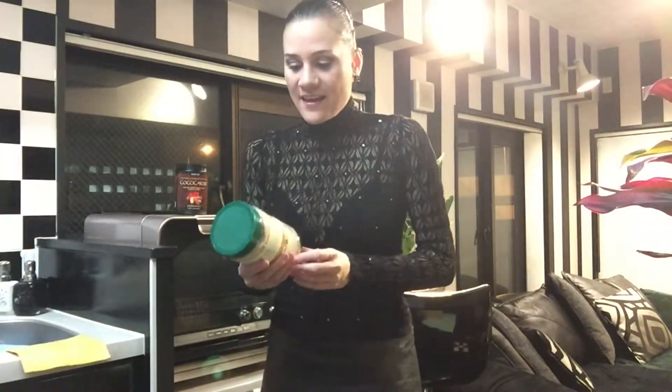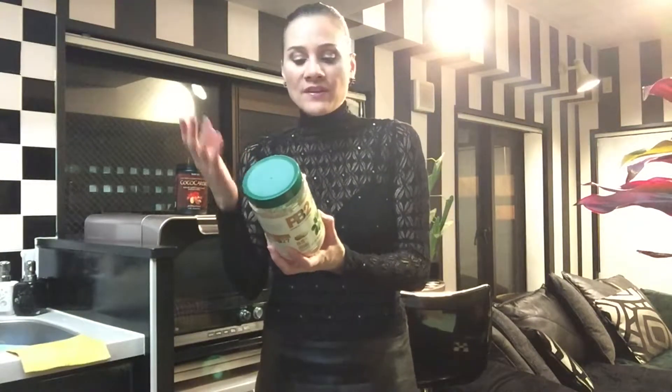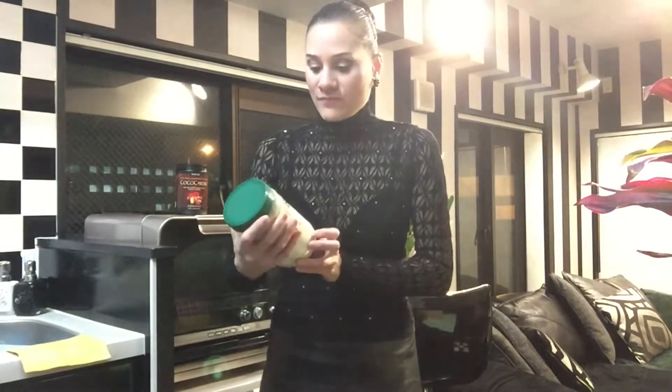Hey guys, Lillian here and I've got another exciting product I want to talk about — it's powdered peanut butter. I've been waiting for this to come online in Japan so I could grab some. It has 85% less fat than regular peanut butter and only three ingredients: peanuts, sugar, and salt. I always tell my friends and students in my vegan cooking classes: don't eat anything that has ingredients you can't read, pronounce, or identify.